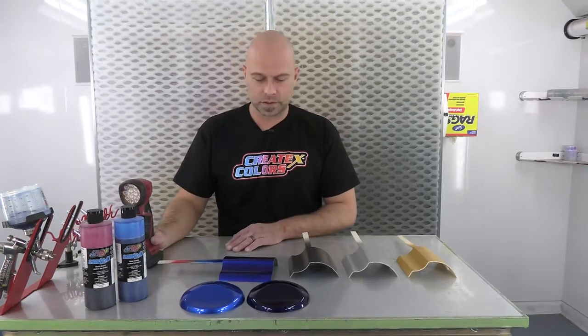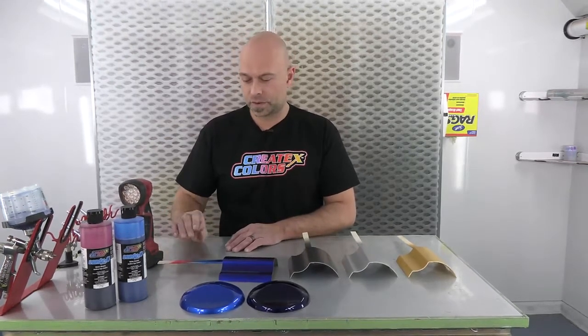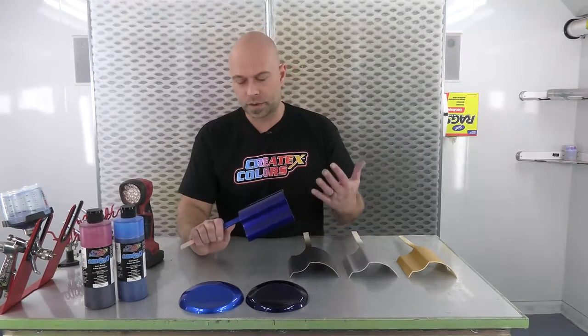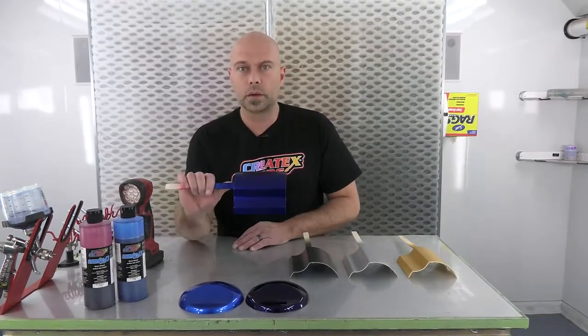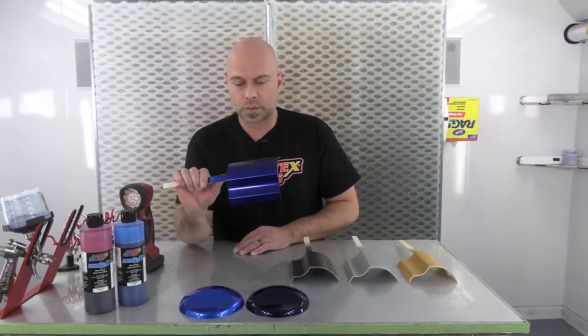Hey everyone, welcome to another installment of Color Mixing with Chris. In this video we're going to keep in tune with some of the candy spraying we've been doing. We've got a lot of good feedback from you guys, so we're going to continue on, and today we're going to talk about how to mix and spray a color that we are calling Blueberry.